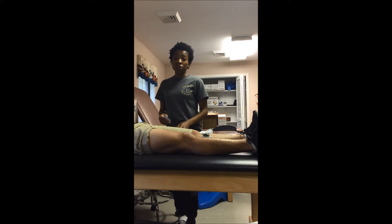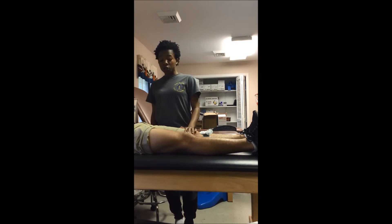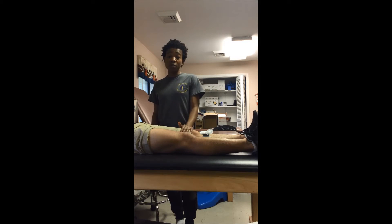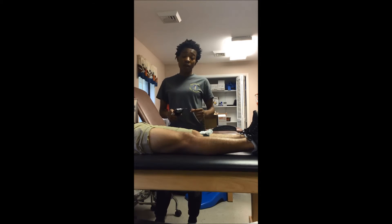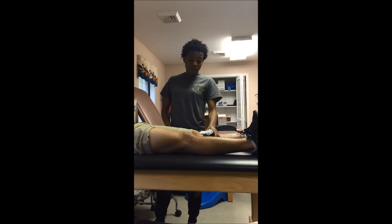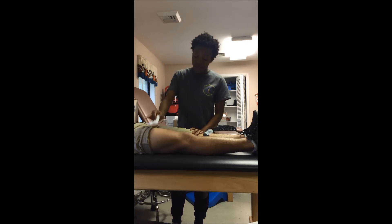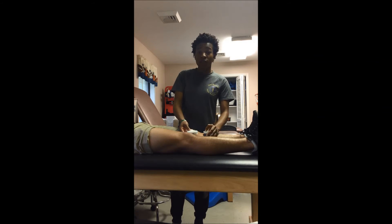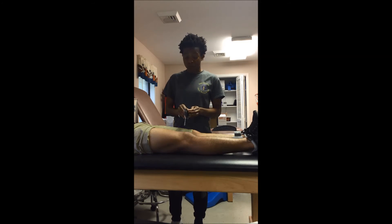Now I'm going to show you the application process of the TENS system. First of all, you want to make sure that your patient doesn't have any pacemaker or any contraindication that would prevent them from having the TENS system used on them. Then you want to make sure you clean the skin very well with alcohol so that it will reduce the skin resistance. Then you place the electrodes exactly on the trigger point.